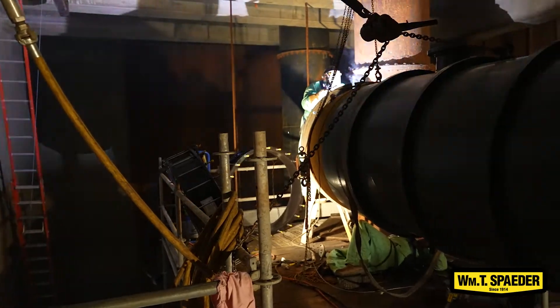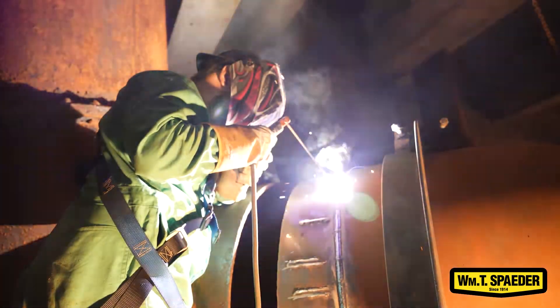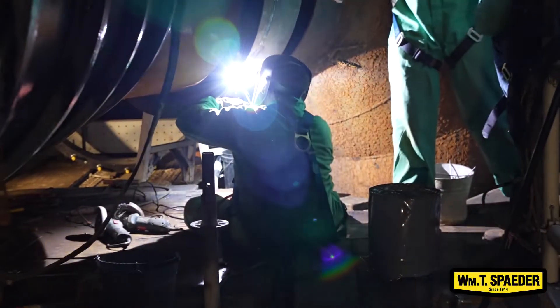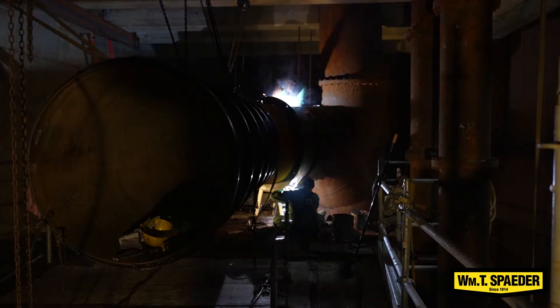After we set everything and got everything in place, we began welding everything back together and setting our dresser couplings. We just had x-ray today, passed our x-ray, and can put the finishing touches on and have New Way come back.